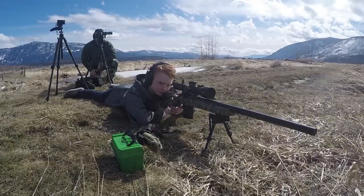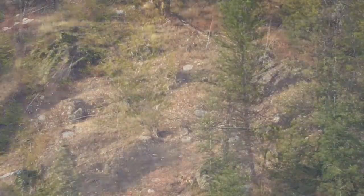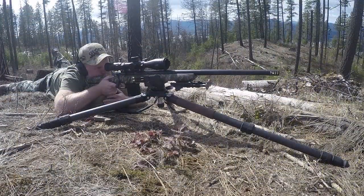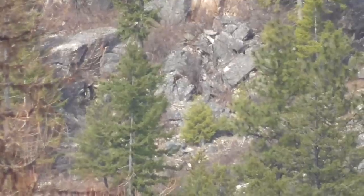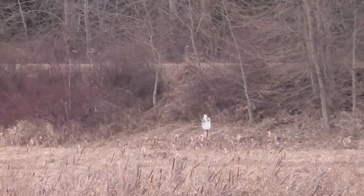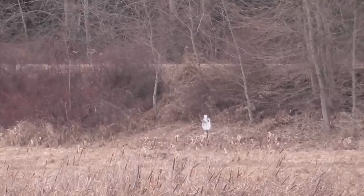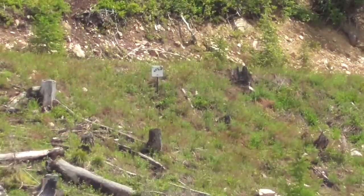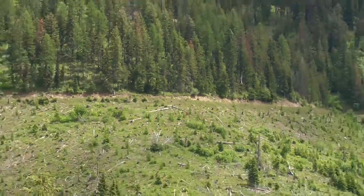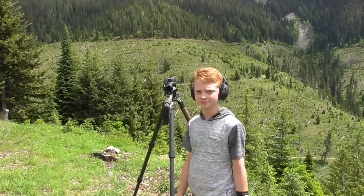Ready? Yep. Impact! Nice shot Jake. Thanks. What do you think about that? You like that Bushnell scope too? Yeah, that's pretty nice isn't it? Nice and clear. And shooting that 260 off of a tripod like that is pretty sweet.